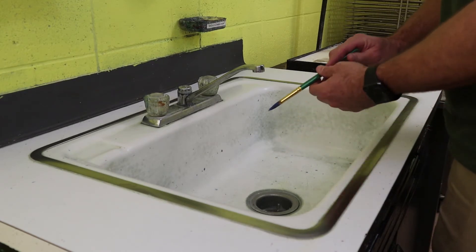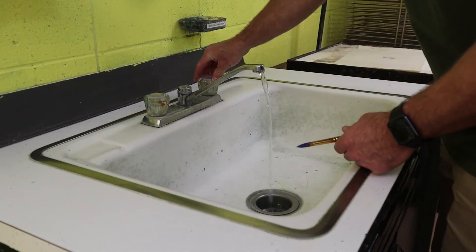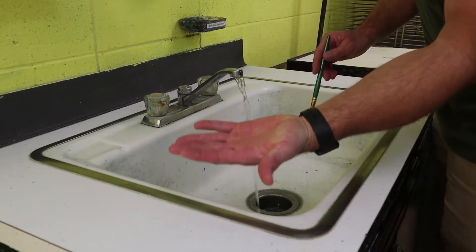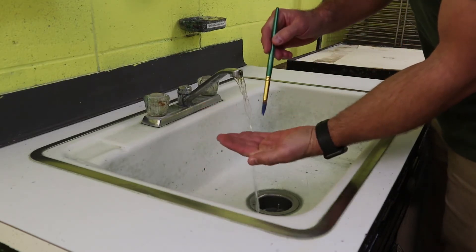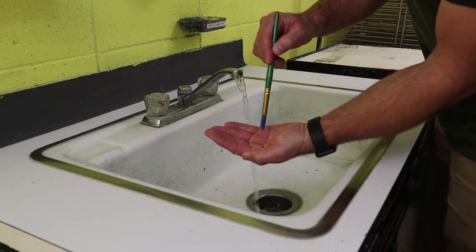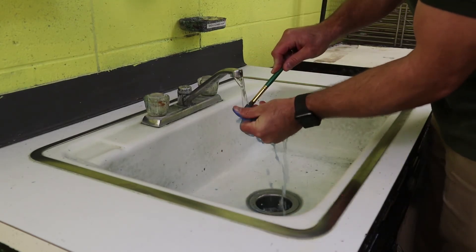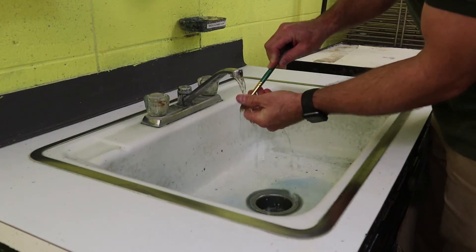The first step is to pre-clean the brush. To pre-clean it, just turn the water on and run a steady stream. Take your hand and make a cup shape so you can hold a little bit of water in there. Take the brush and rub it in that pool of water. Before that, run the brush underneath the water to clean out the majority of the larger paint from the brush.